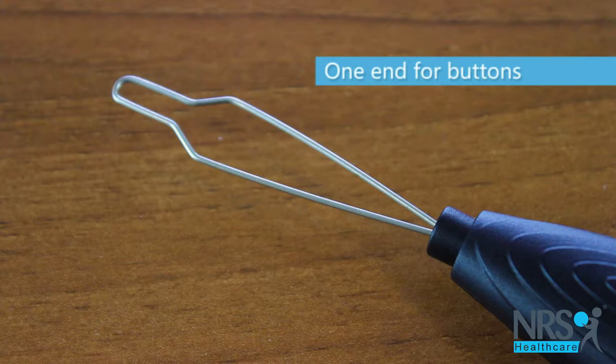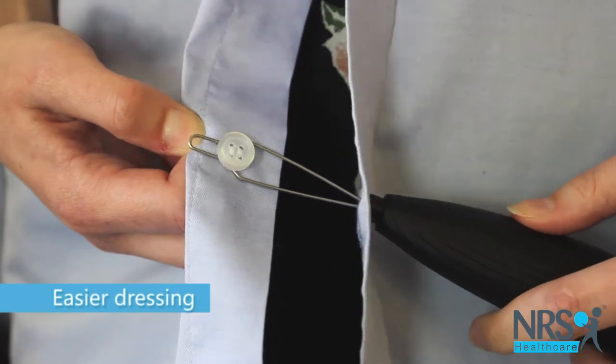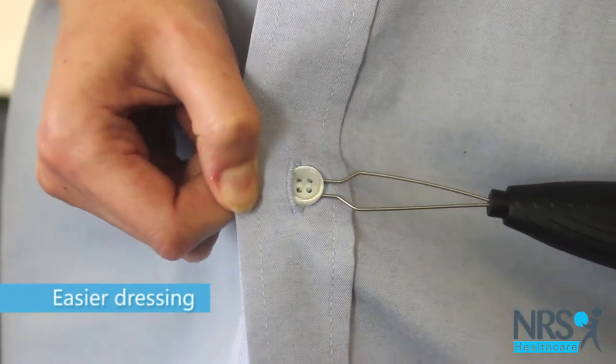To open and fasten buttons, hook the button onto the looped metal end and pull it through the button hole. The chunky black handle is textured and easy to grip.